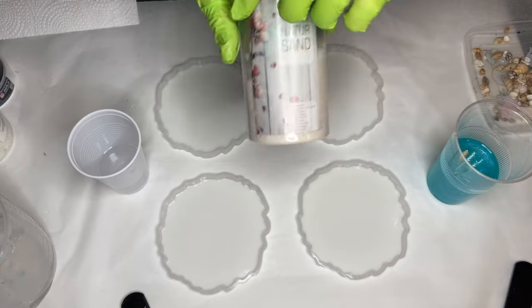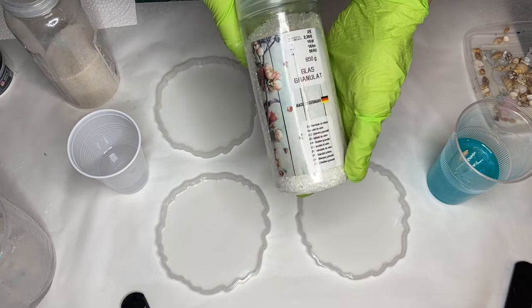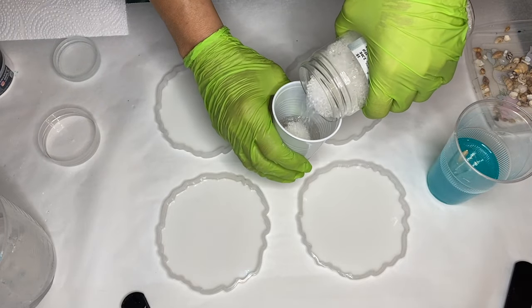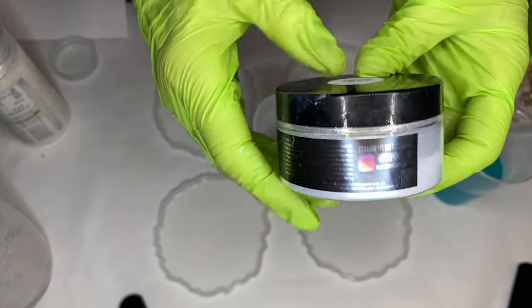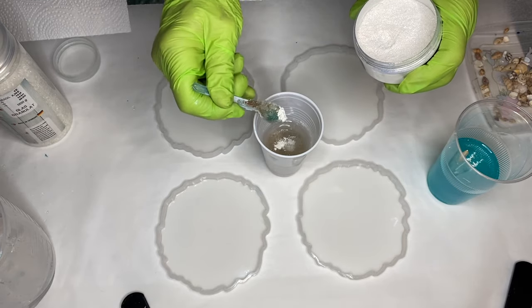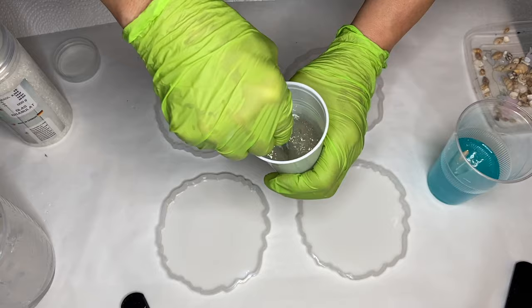For the sand part in the beach scene, she's going to be mixing decor sand along with small pieces of glass. She's also going to be adding Dupondi's ghost pearls in the shade Gold Pearl to add a little bit of shimmer into the sand. She takes a little bit onto a small spoon and mixes that together with the sand.